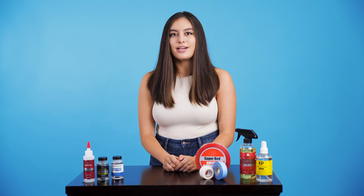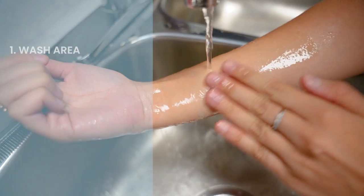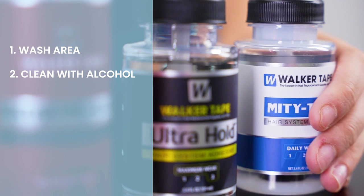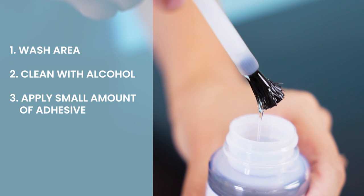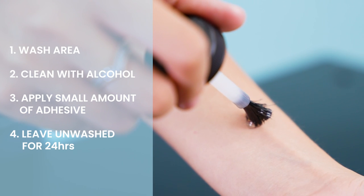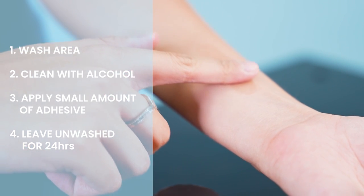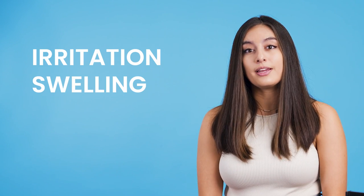First, you want to wash the area on the inside of your forearm or behind your ear and wipe it down with rubbing alcohol or isopropyl alcohol. Once dried, apply a small amount of your selected liquid adhesive. Leave the area unwashed for 24 hours and check to see how it reacts to your body's chemistry. Check for signs of irritation, swelling, itching, or any other reactions. If you experience no discomfort, you can move forward comfortably.